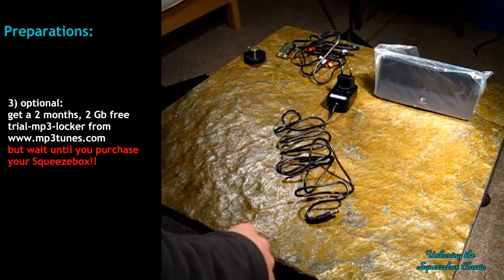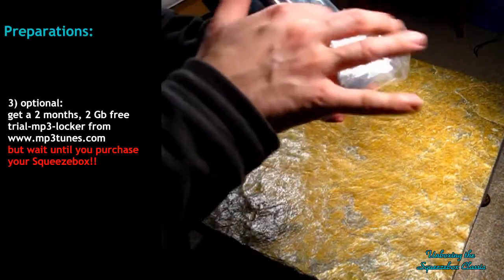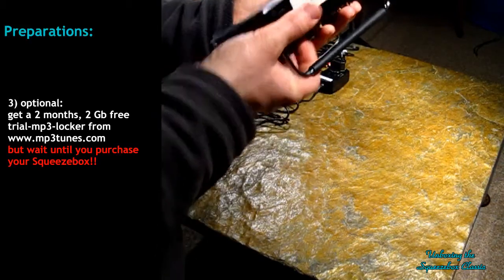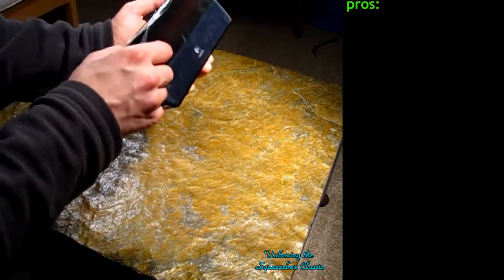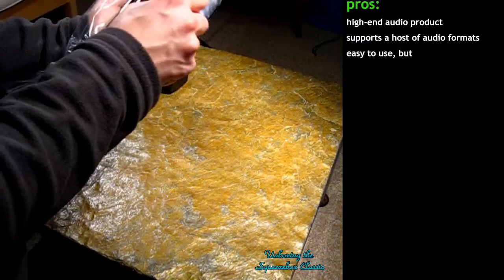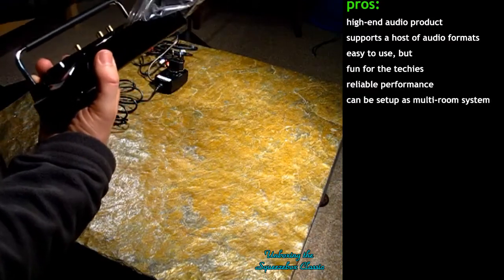And that's it. I'll unwrap the actual Squeezebox further. So this is where it leans on — it's back. So finally, after two weeks, I'll cut this screen protection foil and gently take it off. It's all very nice and shiny.